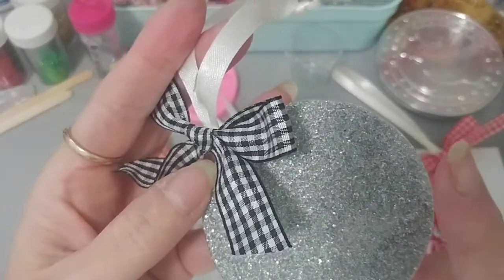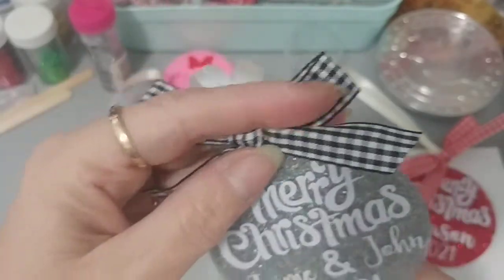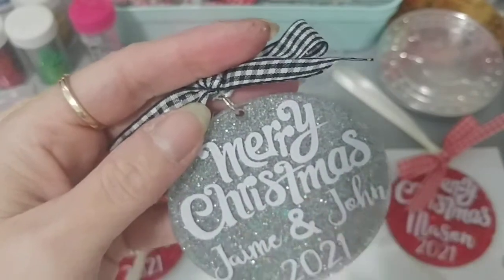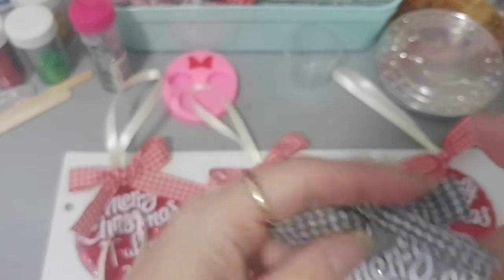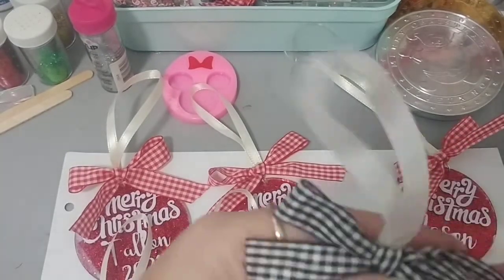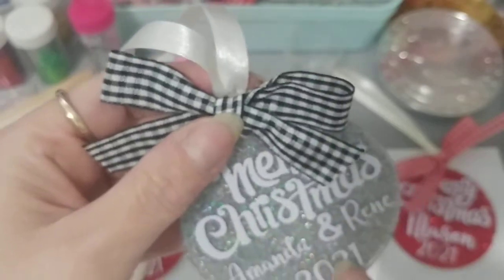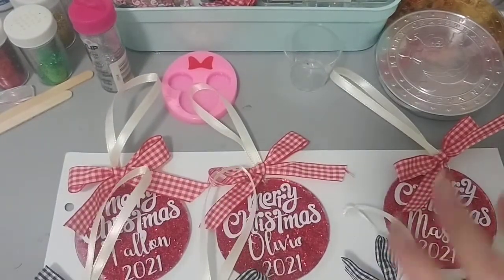Then I did this silvery mixed-color glitter — I can't quite remember where I got it from, but it has all different colors in it, I love it. This one says 'Merry Christmas Jamie and John 2021' for my girlfriend's daughter. And then this one is for my daughter and her fiancé — 'Mandan and Ray 2021.'